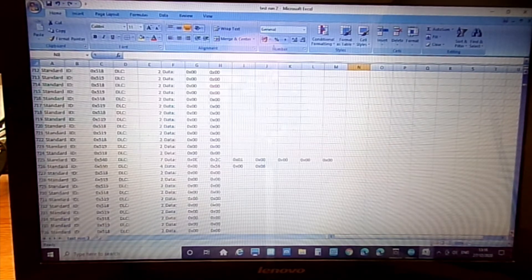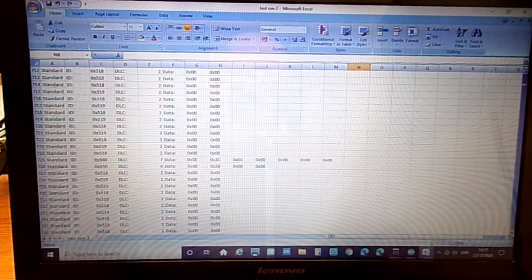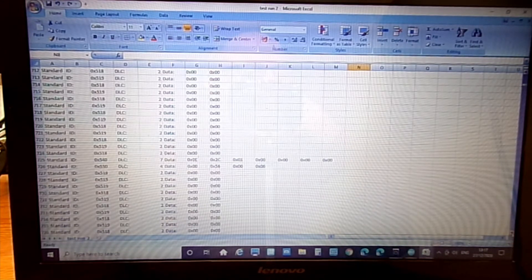For 0x540, the only thing I've managed to work out so far is that the first byte is to do with the neutral light, the MIL, and the fuel LED — various combinations light those LEDs up. The other one is the 0x550 message: the first byte is to do with the coolant bars and the last byte is to do with the fuel gauge bars.